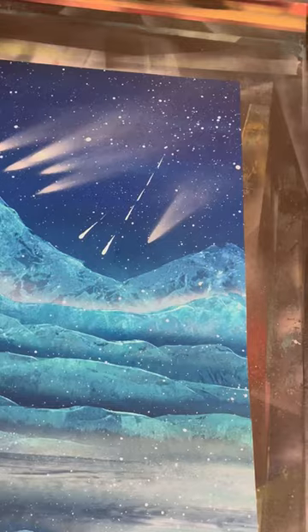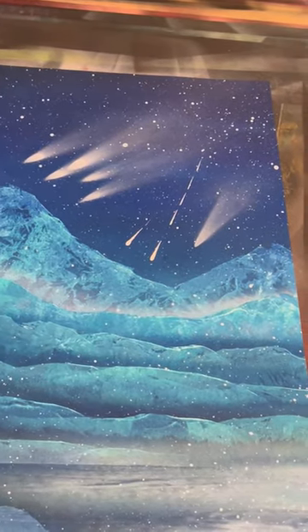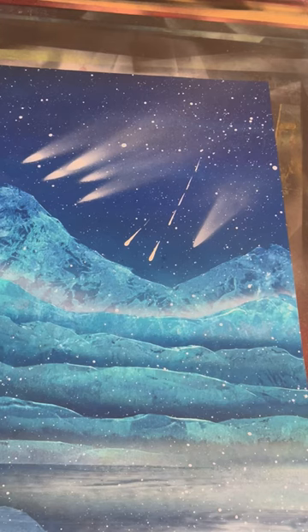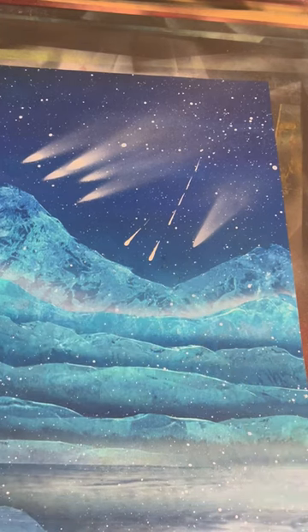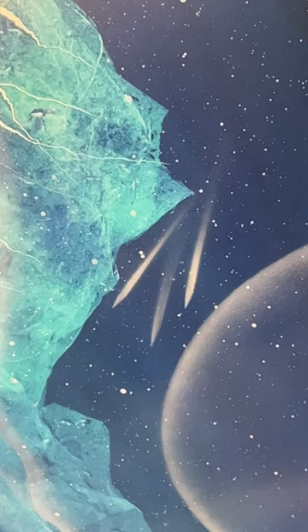I think that's the cleanest method. It looks the nicest — when you look at it, you know exactly what it is. The others look a little bit more like comets, whereas this clearly reads as a shooting star. It's for you guys to decide which one you like better. Leave me a comment and a follow. Thanks.